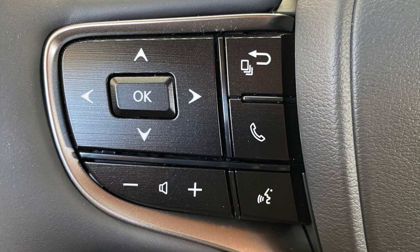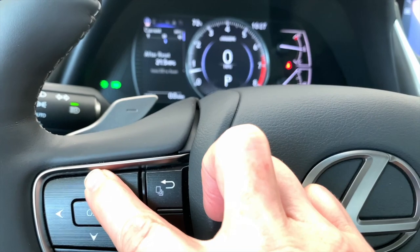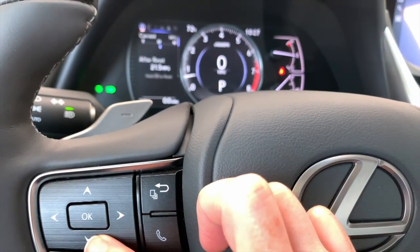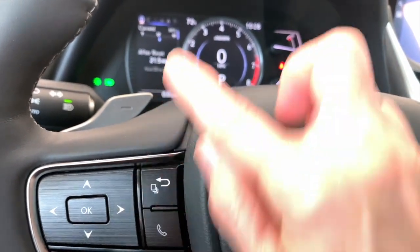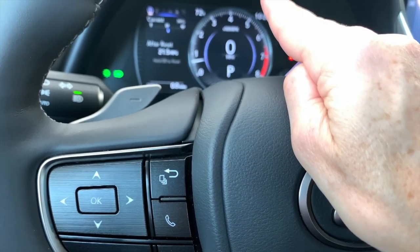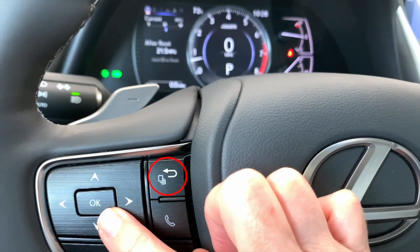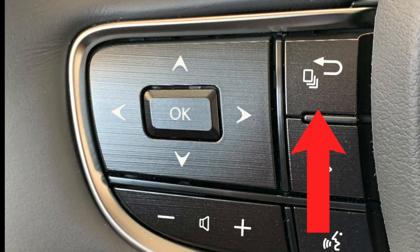Let's go through the buttons on the steering wheel. On the left-hand side you'll see up, down, left, and right arrows. The ES has a button in the middle that says OK — some vehicles just have a dot, but they all function the same way. There's also a go-back button. These buttons control your multi-information screen. You can move left or right, and in certain screens up or down. Anytime you need to select something, push the OK button in the middle. To go back, use the Go Back button.